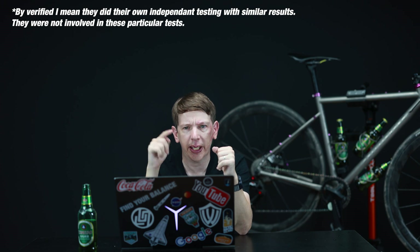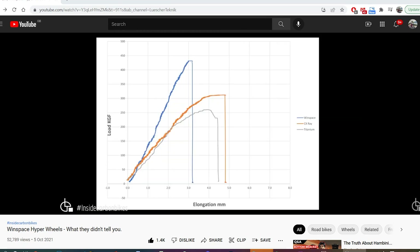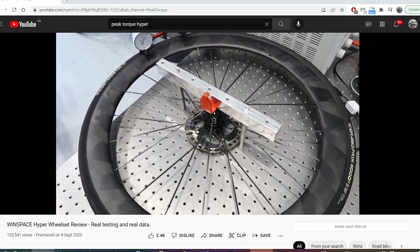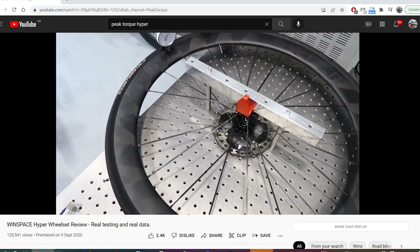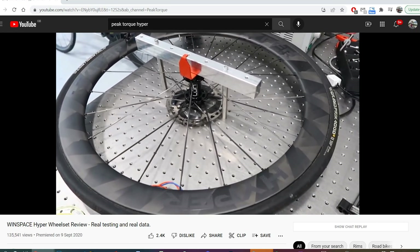Obviously I work for Windspace so I'm biased, but all of this information has been verified by third parties. I'll put a link in the description to Raul from Lucia Technic — he's a composites expert who did a similar test stretching spokes and measuring elongation under load, and his results were very similar to these, actually even better for our spokes. I'll also link to Peak Torque's video, where he found carbon-spoke wheels were vastly stiffer than the steel-spoke wheels he tested. Check both videos in the links below.